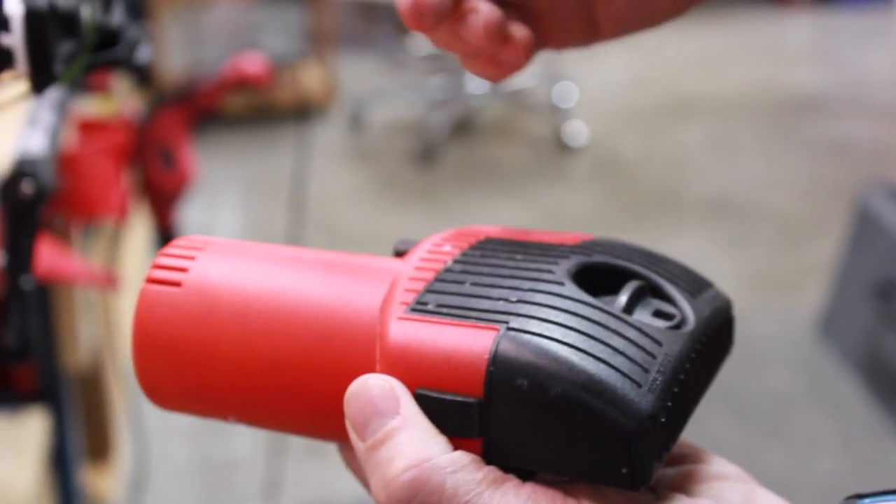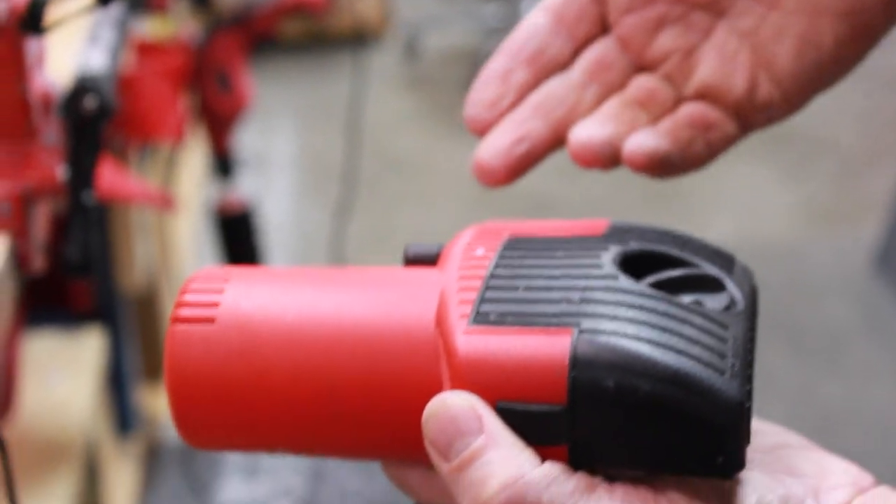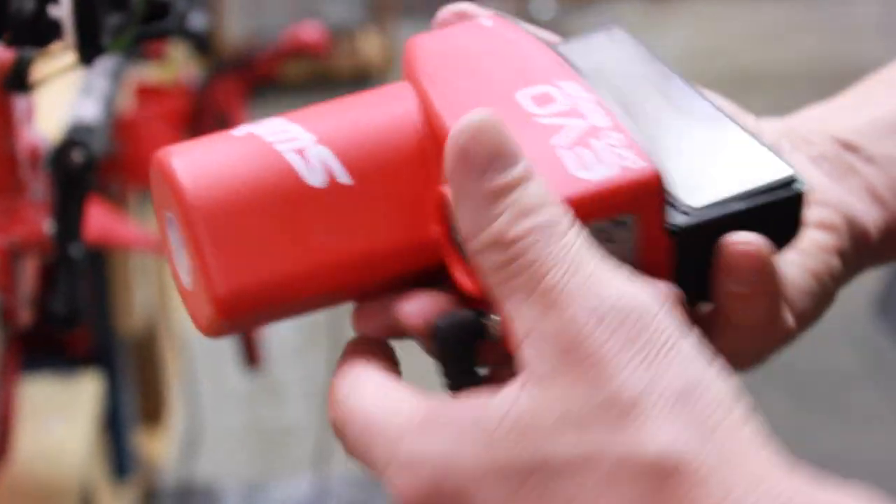You can turn this dial easily to pick your edge angle for the ski or snowboard that you will be working on.